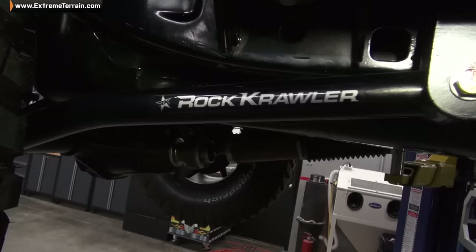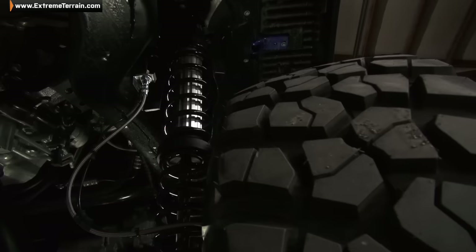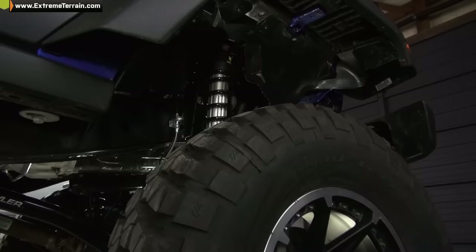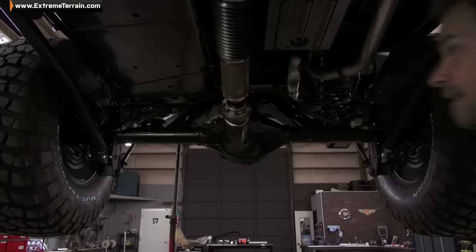For suspension, we wanted strong components to give us the maximum amount of articulation. So the Rock Crawler 3.5-inch long arm coil-over lift system is perfect for this build. We've got tubular arms, rebuildable hind joints, adjustable coil-over shocks, a heavy-duty track bar, and drop brake lines. One of the reasons we reached for a Rubicon is because it comes from the factory with electronic sway bar disconnect. But if you're on a non-Rubicon vehicle, this Rock Crawler system gives you the ability to manually disconnect your sway bar links while off-road for even more control. It makes this a pretty comprehensive system.